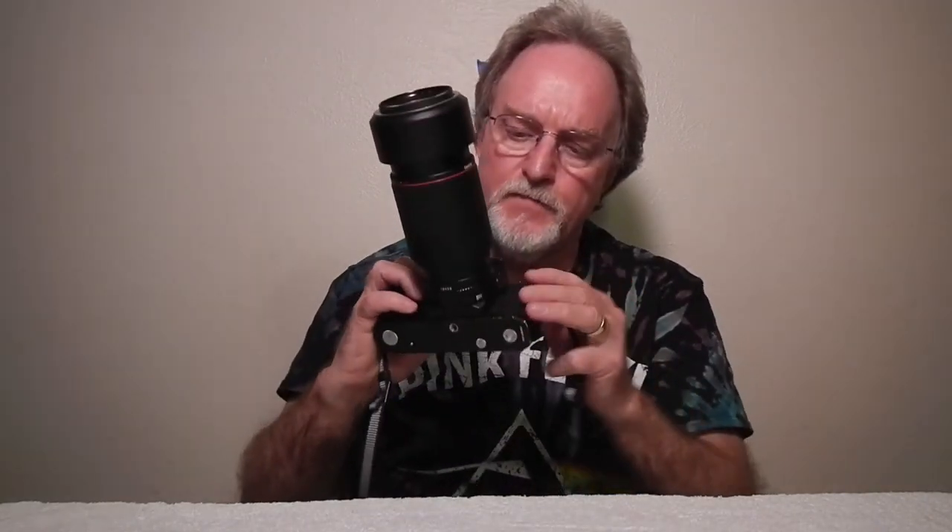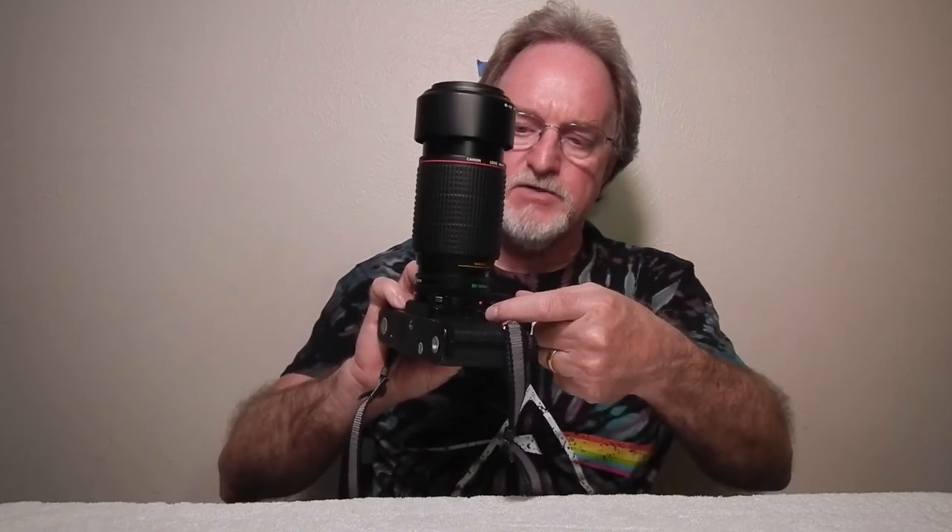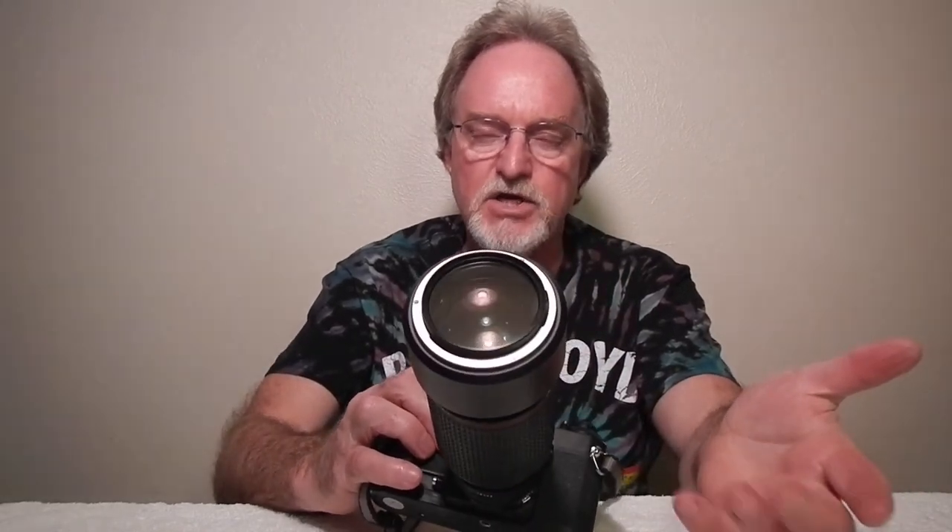That's about it for a quick tour around this camera. The battery check button is right here — you have to take it off A, then it moves the needle in the right side of the finder to let you know your battery is good. There's a colored zone in there.